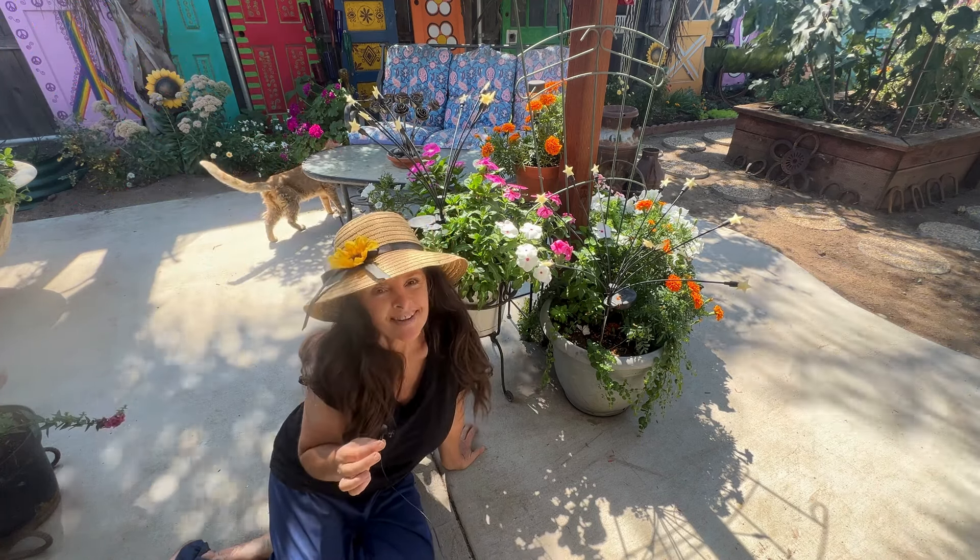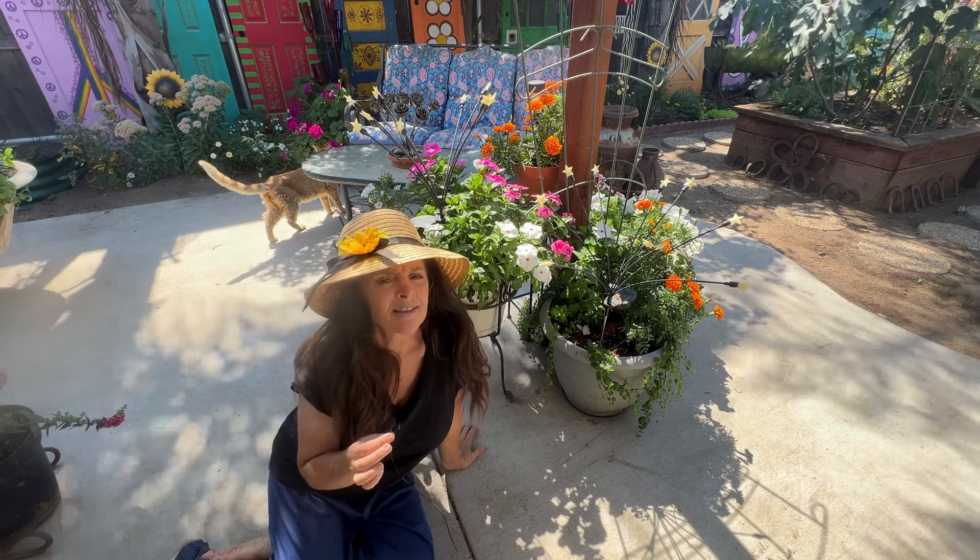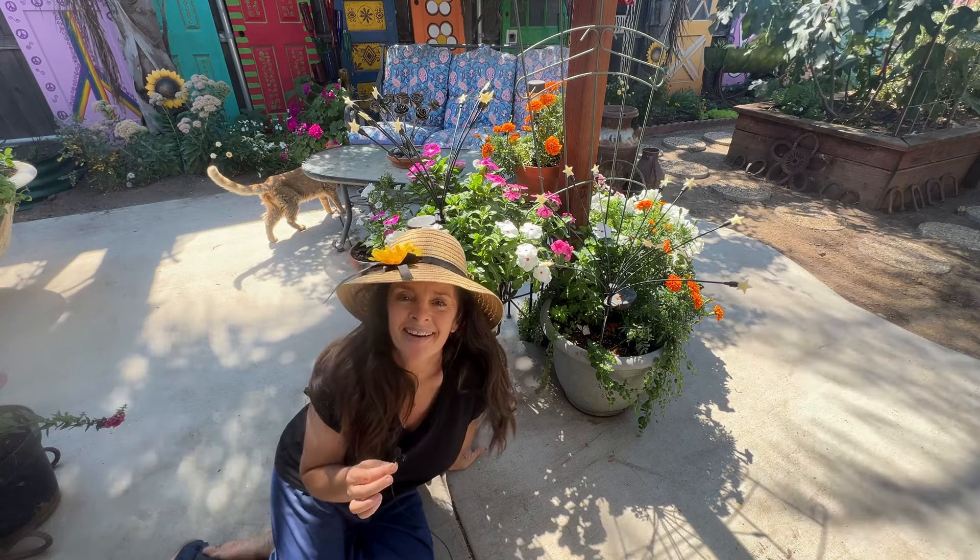However, I am starting to feel good. So I want to be out in my garden, but I just don't want to be working too hard in my garden.